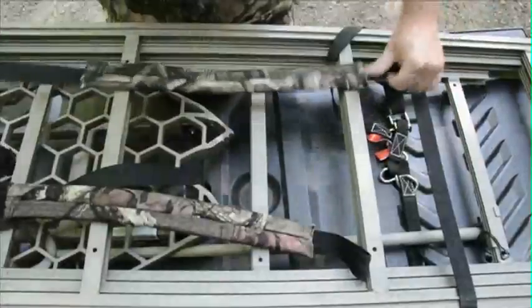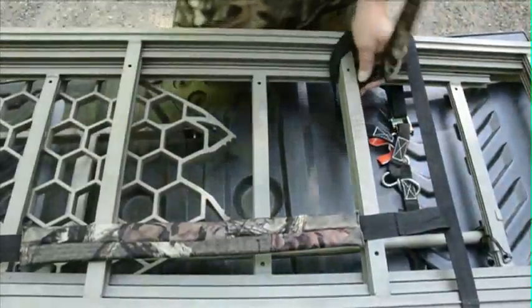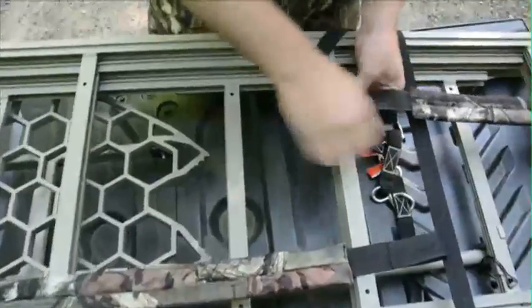The only thing you need to do prior to backpacking the speed ladder is put the backpacking straps on. The straps work best if you place them on as seen here.